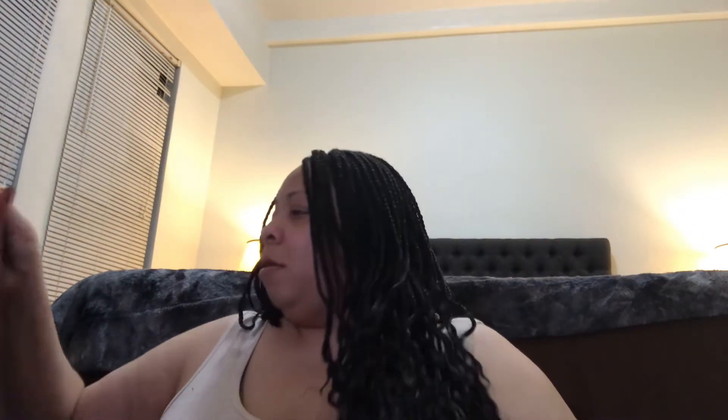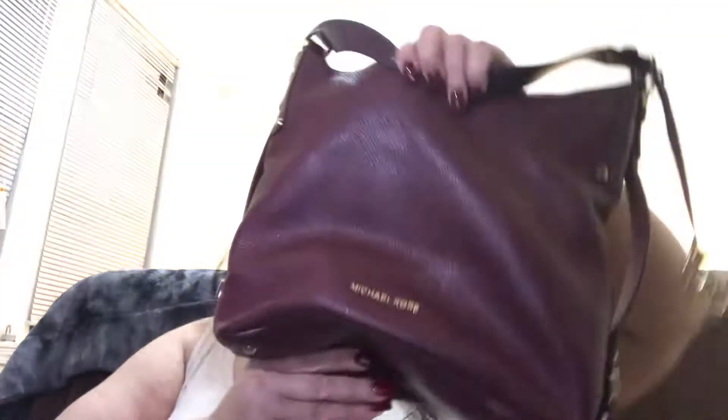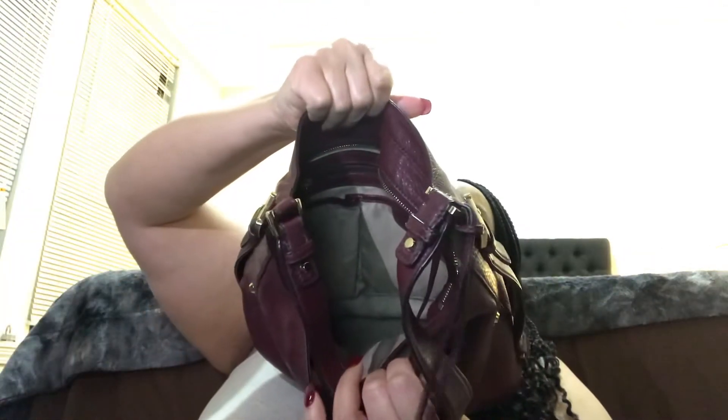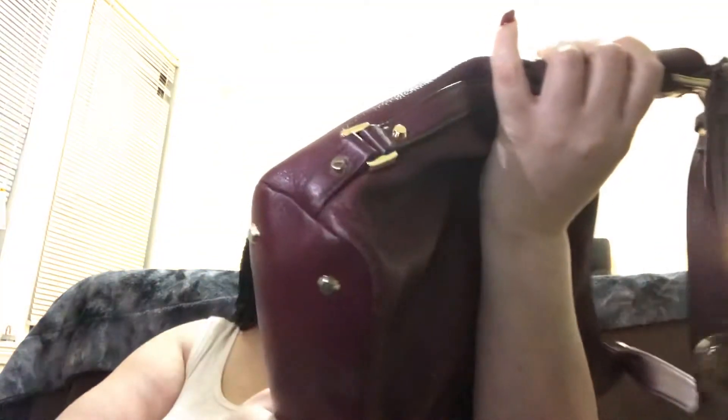Then I have this bag — it is a Michael Kors, it's like a hobo style bag. This one I got from Carson's a few years back. I need to stuff it. So this is like a hobo bag, and it has the Michael Kors hardware on it. The inside has the little pockets, zip pocket on the inside, and a little cell phone pocket which does not fit today's cell phones. And then it has the feet on the bottom. This is leather. I got this from Macy's, back in maybe 2016. I wear this every now and then — this is like a nice fall, winter bag. Nice fall, winter color, so that's pretty much when I wear that one.